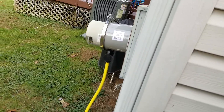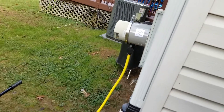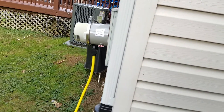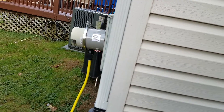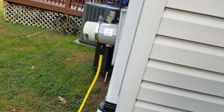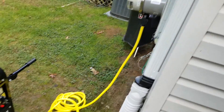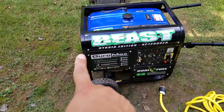My panel is pretty old. This house was built in 1970, so it's a split bus panel. I'm not an electrician, but what I've been told is that if I want a transfer switch installed properly, I need to upgrade the entire panel to a modern 200-amp main breaker panel. The way my panel is, even if I turn the main switch on, several other circuits still stay on, so it's not a good candidate for a traditional transfer switch. This solution works because it comes directly from the meter. This really is a beast.